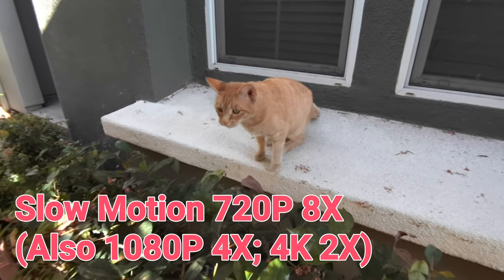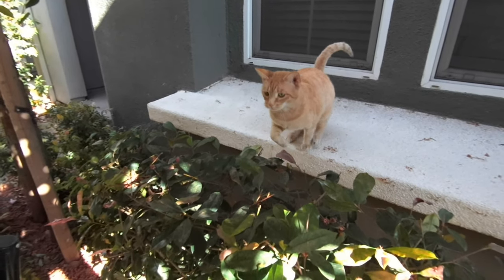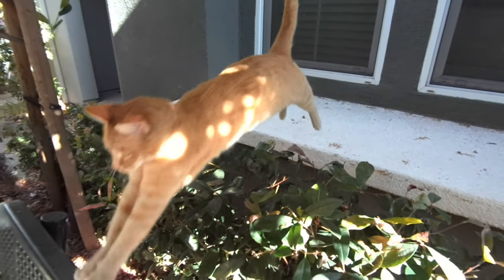Next, I will show a slow motion video recording. Slow motion is available in 720p at 8x, 1080p at 4x, and 4K at 2x.